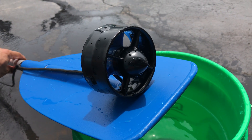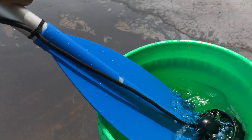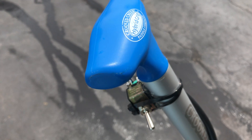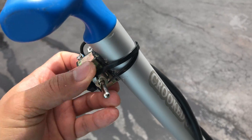Here we have a thruster by Blue Robotics, model T200. I've mounted it to a Crooked Creek Paddle Company paddle. I chose this paddle because it has a nice wide palm rest on the grip to keep my palm comfortable. Here I have mounted a reverse-forward switch — the middle position is kill, in case I need to stop it.